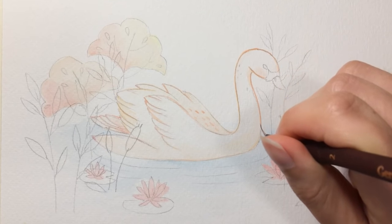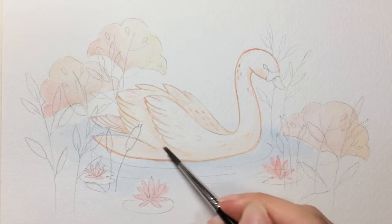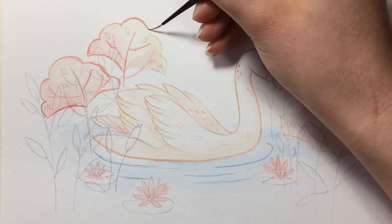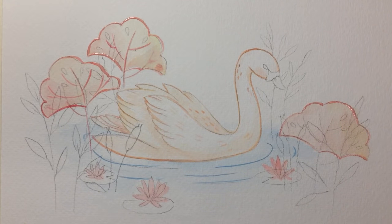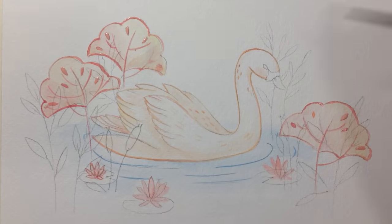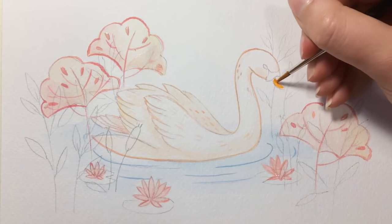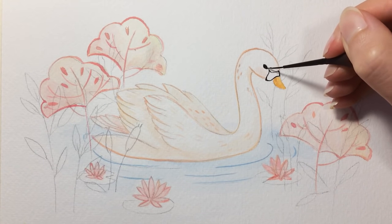Since gouache is a water-based medium and you can reactivate it with water, you can lift up the paint underneath if you add too many layers. But at the same time, gouache is a very forgiving medium — by re-wetting the paint on paper, it allows you to correct your mistakes. On my channel I made a tutorial on how to paint with gouache, so if you're new to this medium I'll leave the link in the description. For the way I work, I like working with fine details and fine lines. I find gouache the most suitable medium for fine details because it has the perfect paint consistency to achieve them.